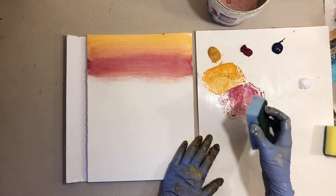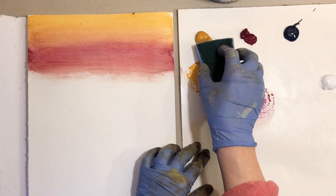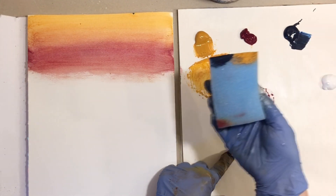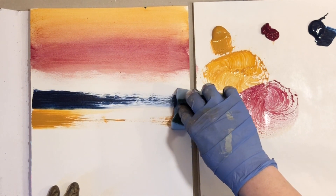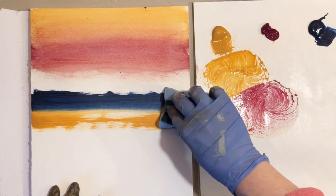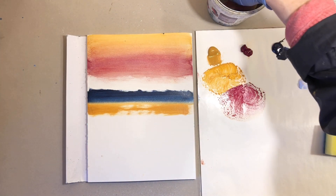For the next technique, clean the sponge in water or use a new sponge. On the edge of the sponge you can add yellow paint on about half and blue paint on the other half. Now drag the sponge across the paper and press down evenly to get a nice even application of the two colors at the same time. You can go back over the same area a few times for better coverage, but try to keep the sponge level to maintain an even stroke.